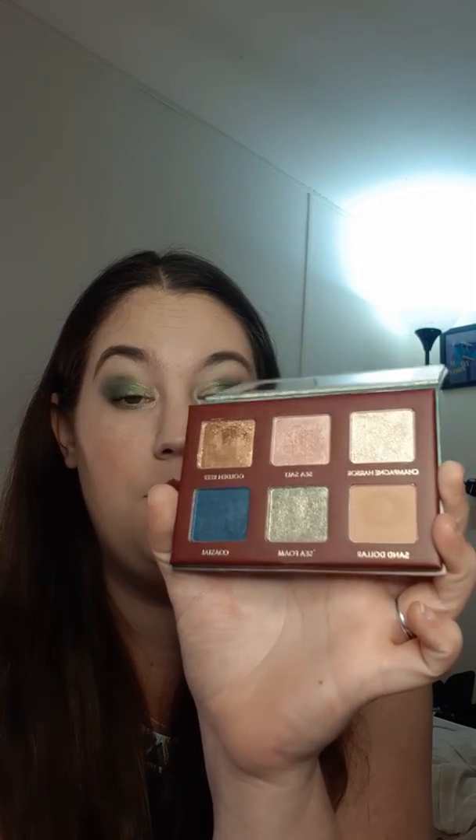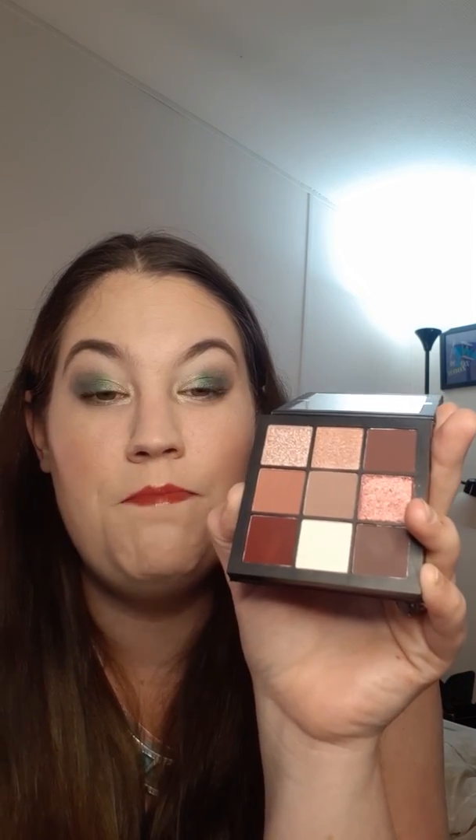I got this Wander Beauty Wanderous Escapes palette — it's really nice. I really like the pigment and formula of this palette. The shades are nice; there are a lot of foiled-type shades in this one. I've used it a handful of times but I really want to use it more. I believe it was BoxyCharm that I got this one in. And then I have the Huda Beauty Mauve Obsessions palette — very, very pretty, very pigmented. I do like this palette, but I really haven't used it very much either. That one I believe I got from Ipsy.